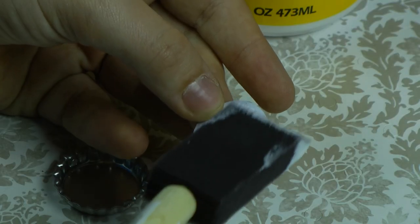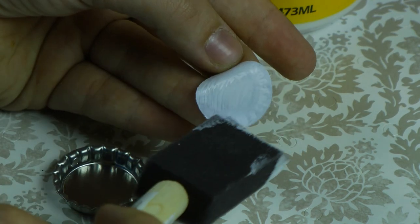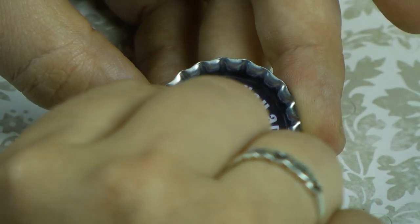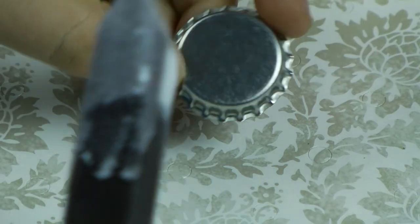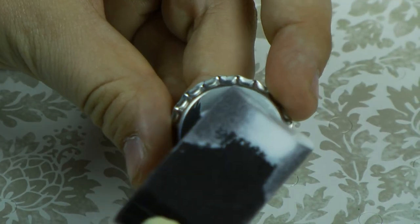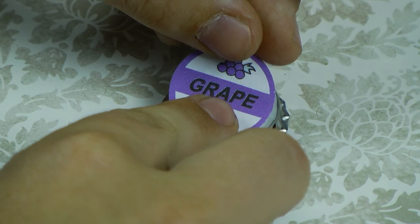We are now going to apply Mod Podge to the piece that goes on the inside of the bottle cap. Carefully lay it inside and use your finger to press it down. Next, put Mod Podge just on the top of the bottle cap, then line up your top design, pressing down with your finger.